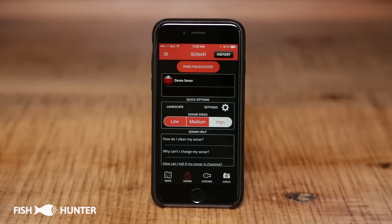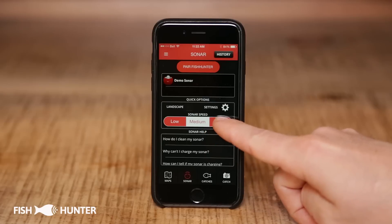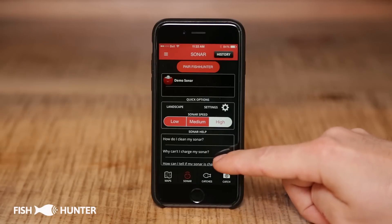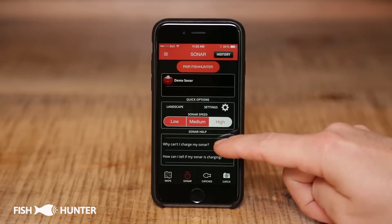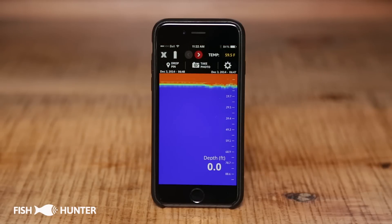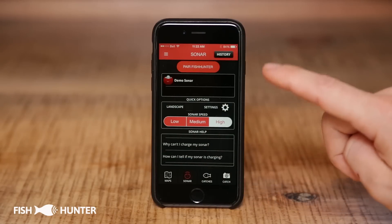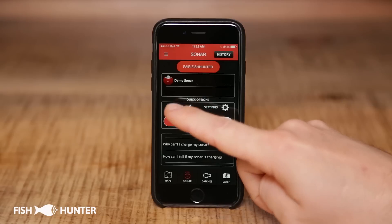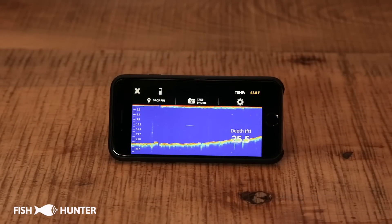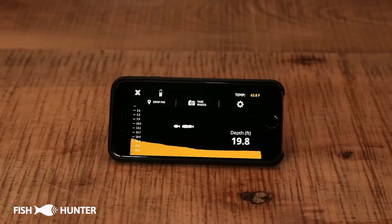Back at our main sonar settings screen, there are a few more things to show. We were seeing our sonar in high speed, but you can change that to low or medium. If you need help with your sonar unit, you can find that in the help panel. At the top there's a history feature — if you tap on that with a sonar unit connected, it gives you a 30-second history playback, which is pretty cool. And if you want to view your sonar in landscape mode, just click on this button, and now you're seeing your sonar output in landscape mode. That's a simple demonstration of how the Fish Hunter sonar works.